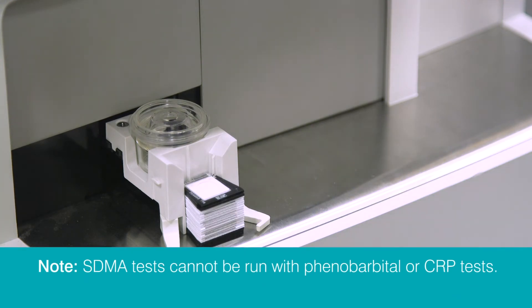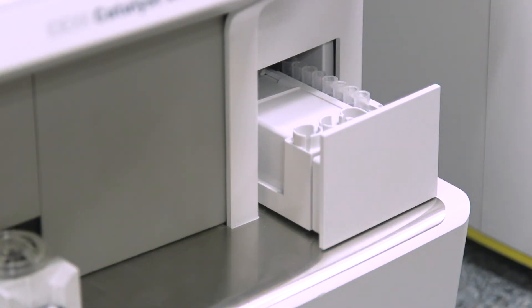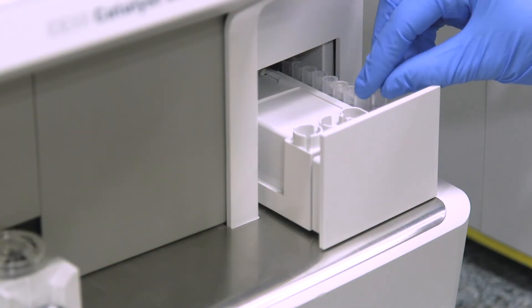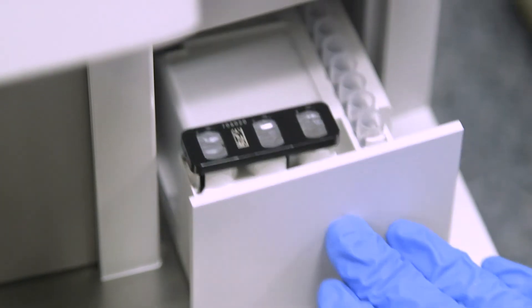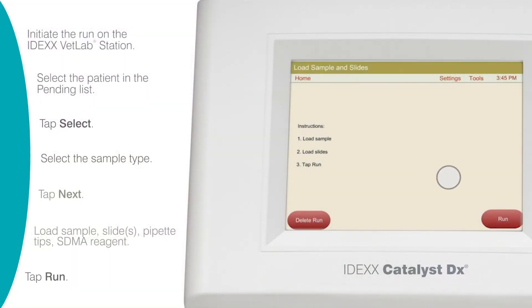SDMA tests cannot be run with phenobarbital or CRP tests. In the tip and diluent drawer, ensure the pipette tip area of the drawer is full, and then load the reagent. Finally, tap Run.